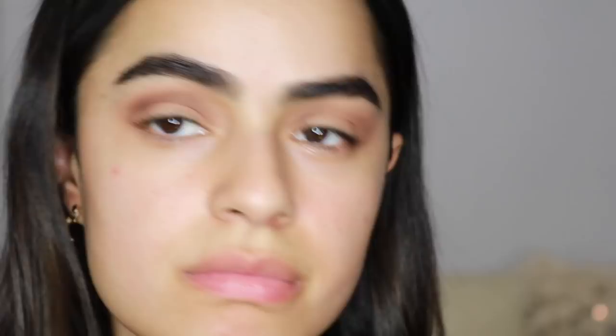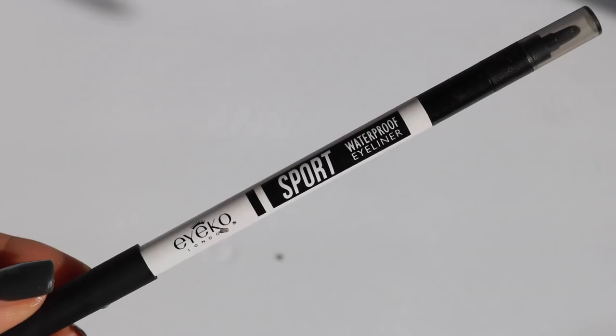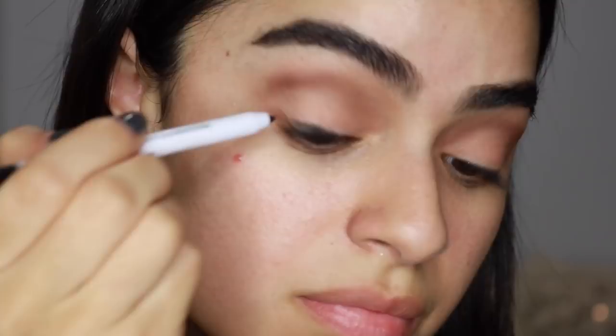Now I'm grabbing my waterproof black eyeliner by Ico and applying that to my lash line. It's fine to be messy here — that's kind of the point of this very lived-in smoky eye look. We are going to smudge it out anyway, so that's what I'm doing here.